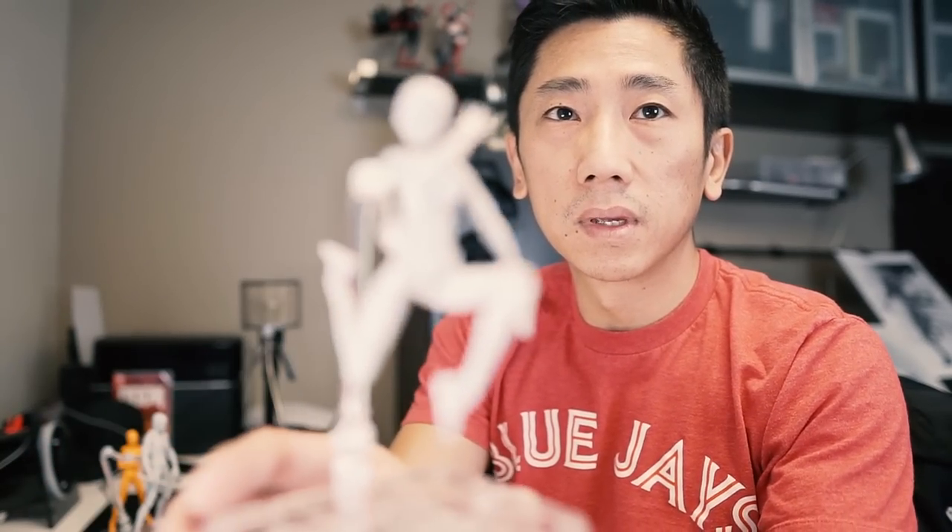I decided to keep the DX versions because they come with a bunch of stuff. It comes with a whole bunch of stuff and we'll go through that later. I have these ones as well.